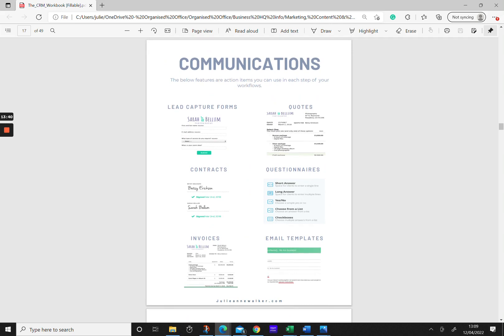Now that you have all your workflow steps laid out, get all your communications ready. Make sure you have your lead capture form with all the questions you need to ask, your quotes, contracts, questionnaires, invoice templates, and email templates. Gather everything together, write those out in your system, and then you're ready to move on to the build phase.